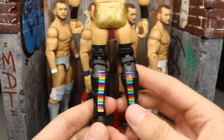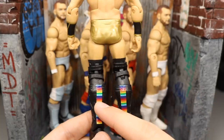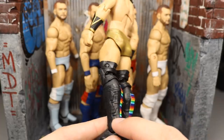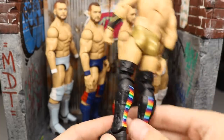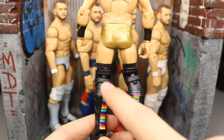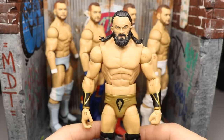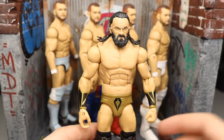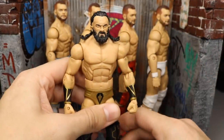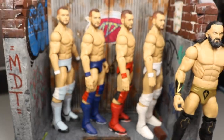You'll notice his kick pads are the rainbow kick pads. When I switched them, I kind of liked the ridges better for Neville's kick pads since they're usually all black. I was going to paint them gold — let me know in the comments: should I paint the rainbow stuff gold, paint it black, or something else? But Neville is looking great and I'm super happy to have his beard back.